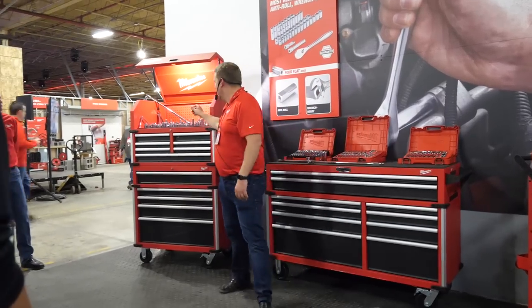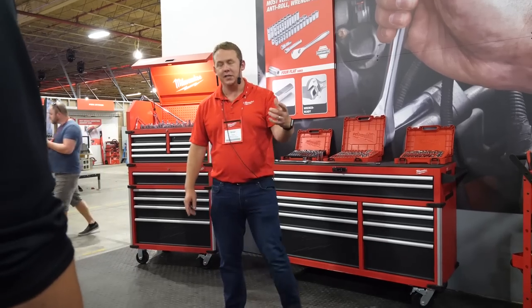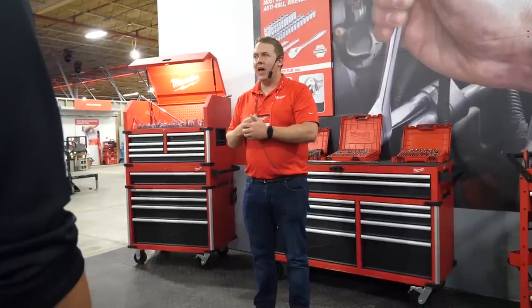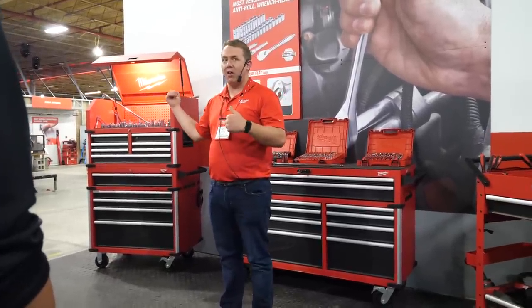Later this year we're going to launch our open sock program, so that's individuals selling sockets and combination wrenches. It's something that we've been asked for a ton — everybody wants to buy more of these. They might have lost one and want an opportunity to buy replacements. So we're super excited about that part of the business.